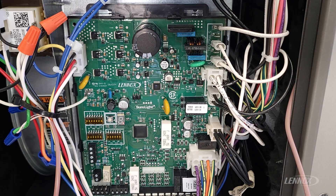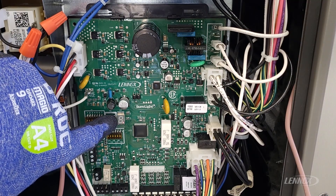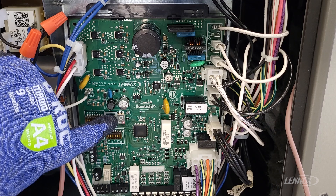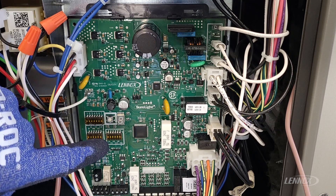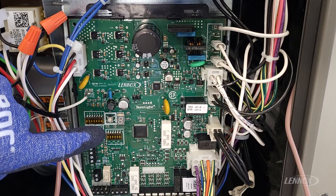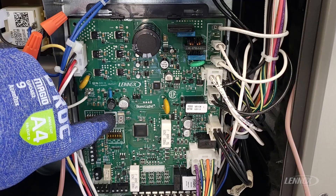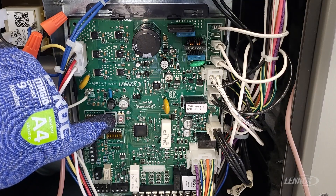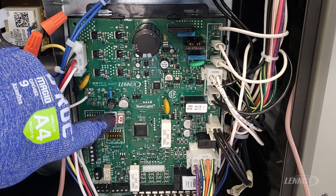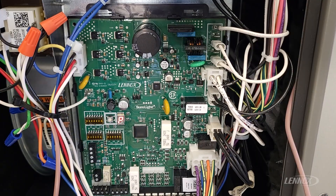To program the board, you're basically going to push the push button until you see a horizontal dash. When that dash appears, you release the button. The dash will start to flash. You're then going to press and hold that button again until you see the letter P for programming. Once you see the letter P, you're going to release the button. The P will begin to flash.